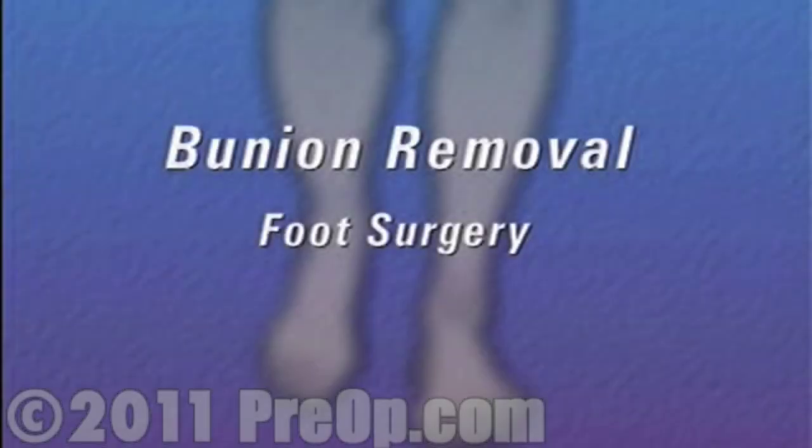Your doctor has recommended that you undergo surgery to remove a bunion, but what does that actually mean?